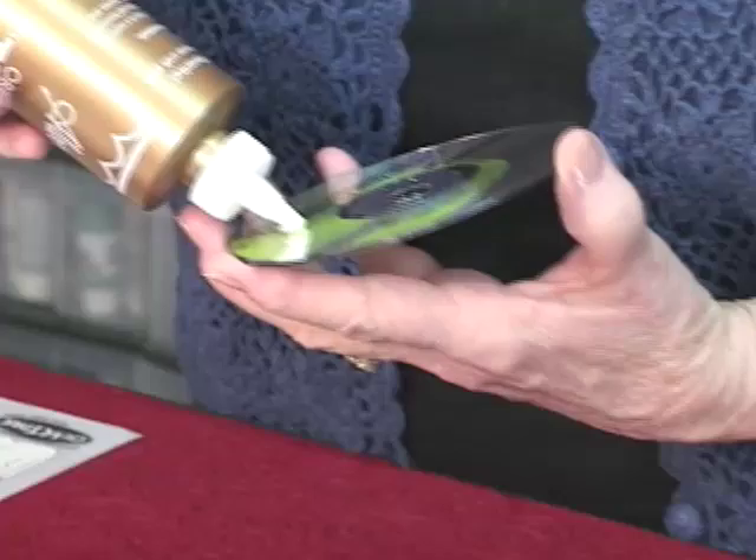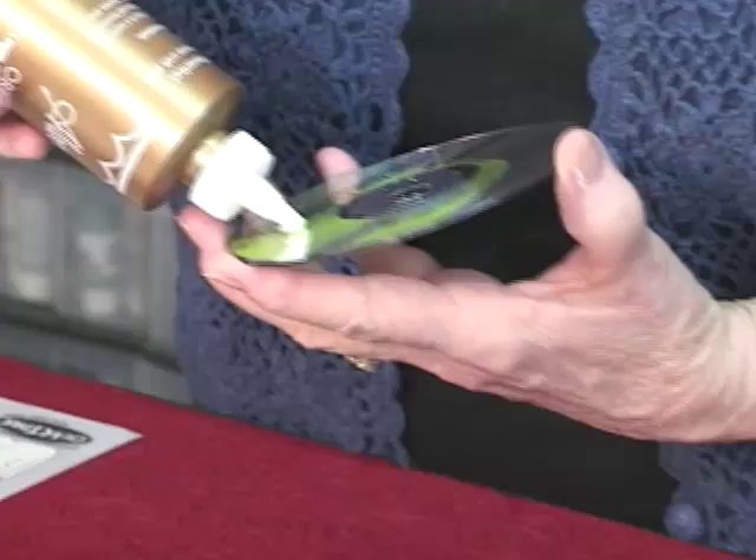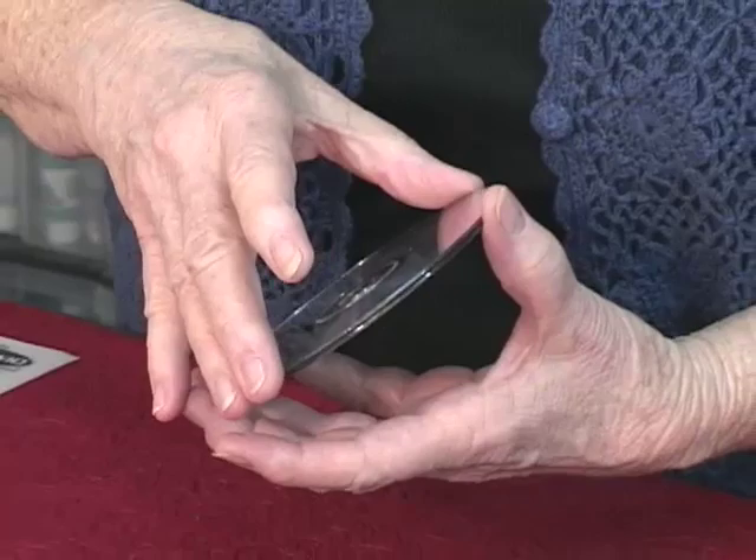I decided I would glue two CDs together because you want to hide the insides where the writing is — they all have whatever company is sending out to you, the advertising. So I'm just using tacky glue and just gluing the two together. The tacky really holds them well. I guess they're just made of plastic, so it really holds them well. Now we can stamp — my favorite thing to do.